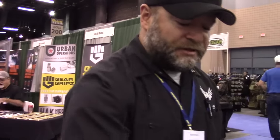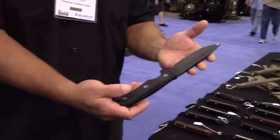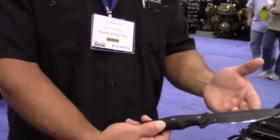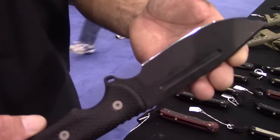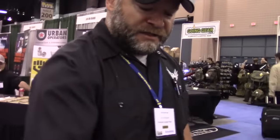We also do several versions of a five-inch blade. This one here is A2 tool steel — a little different steel, little different wear characteristics. It also comes with a Spec Ops sheath.